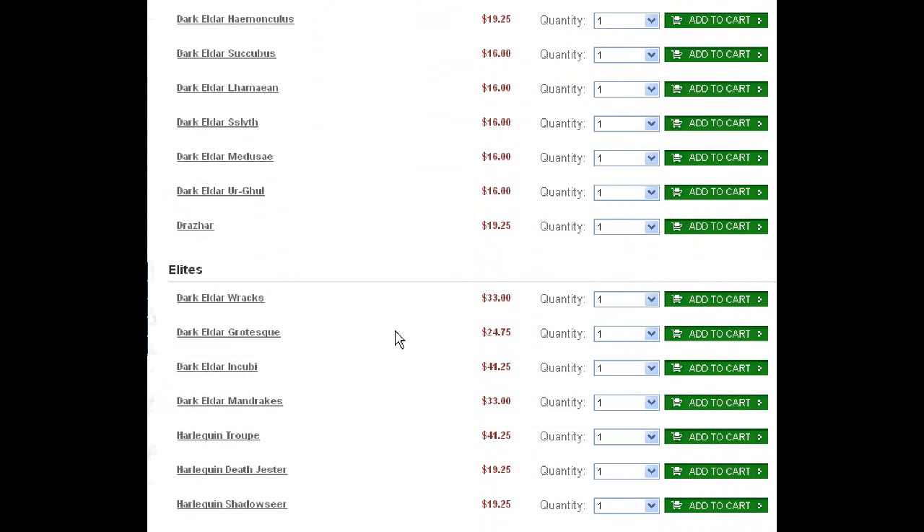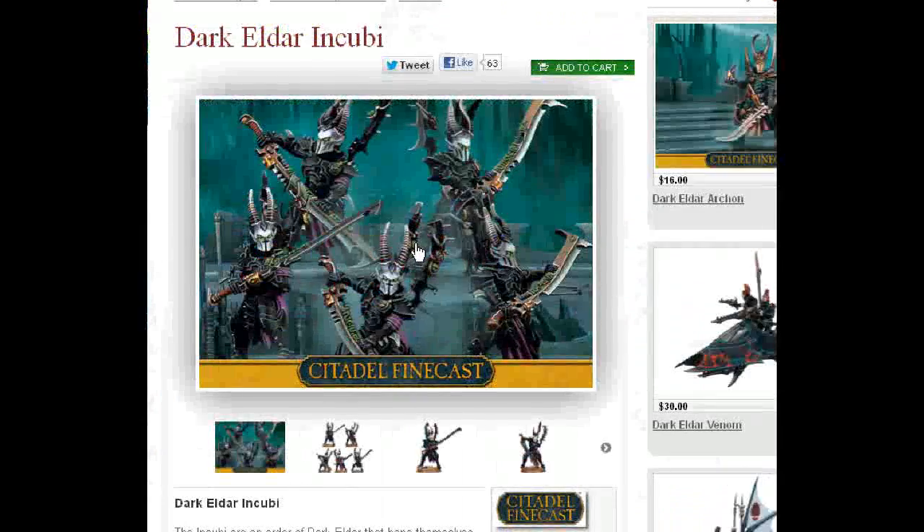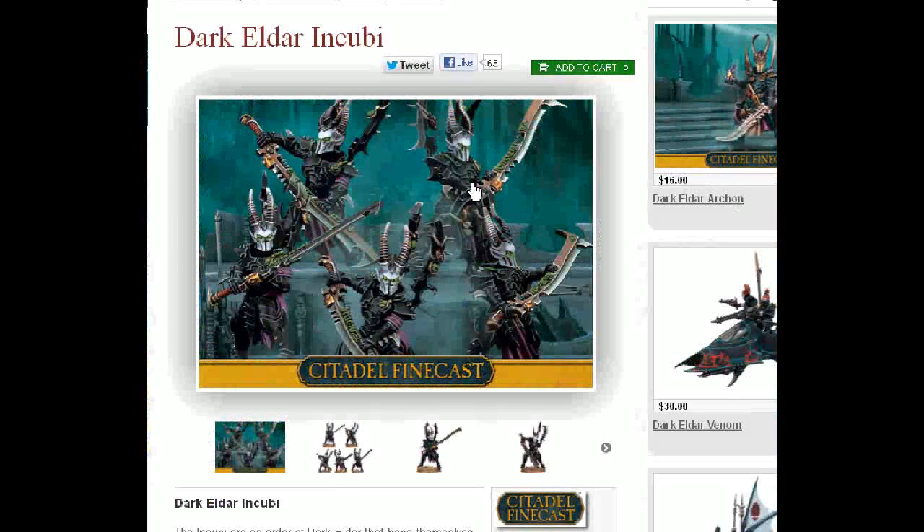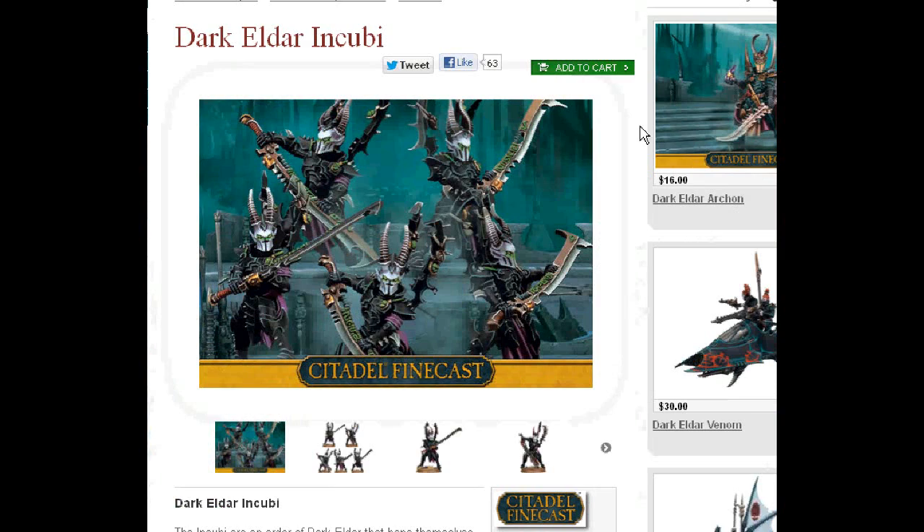Let's go ahead and take a look at our Incubi. Look at those figs — aren't those gorgeous? You just get rid of some of this techno stuff; it's real easy to shave that right off. And you have some amazing figures — not even just for Slaanesh, it could be Zeench as well. Zeench Warriors of Chaos with Halberds — that's what I'm talking about. And there's more that you could do.